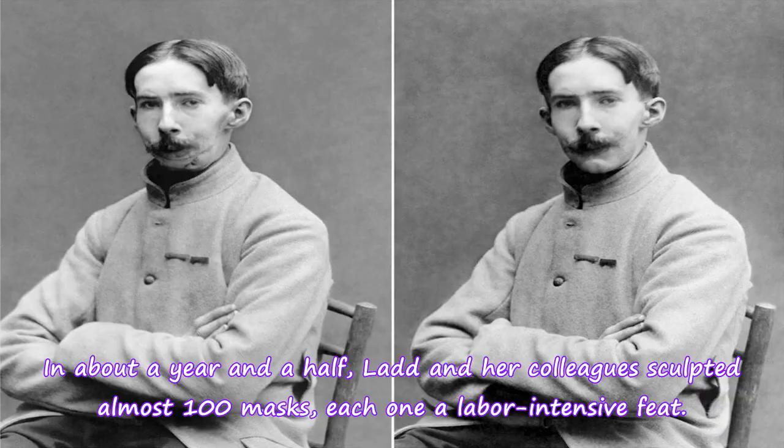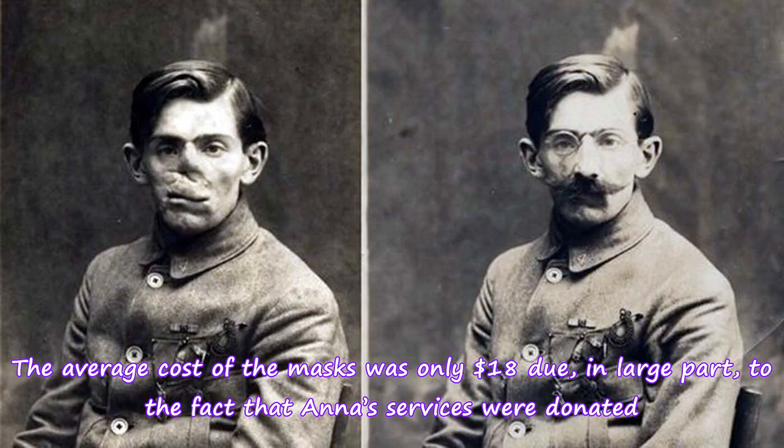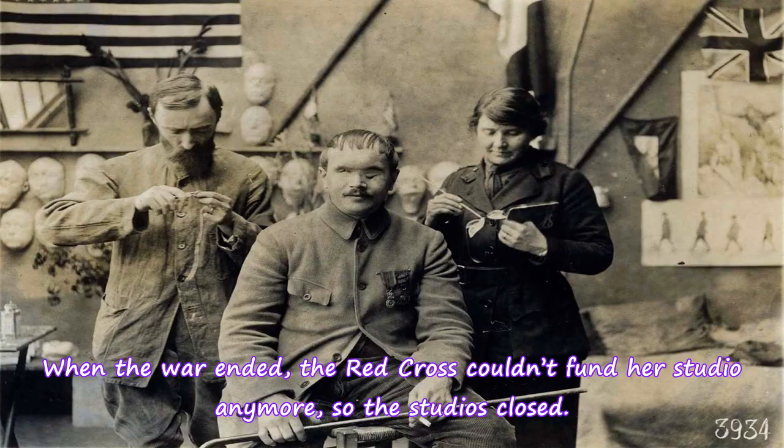In about a year and a half, Ladd and her colleagues sculpted almost 100 masks, each one a labor-intensive feat. The average cost of the masks was only $18, due in large part to the fact that Anna's services were donated. When the war ended, the Red Cross couldn't fund her studio anymore, so the studios closed.